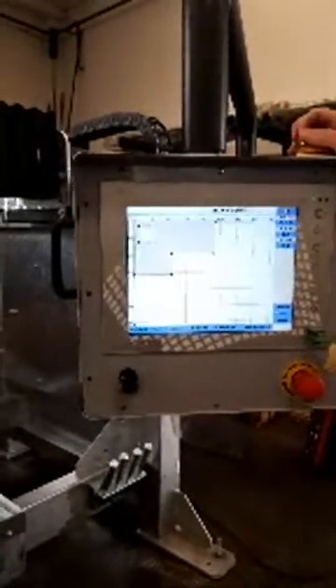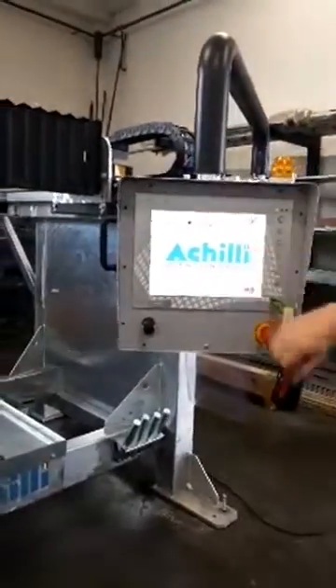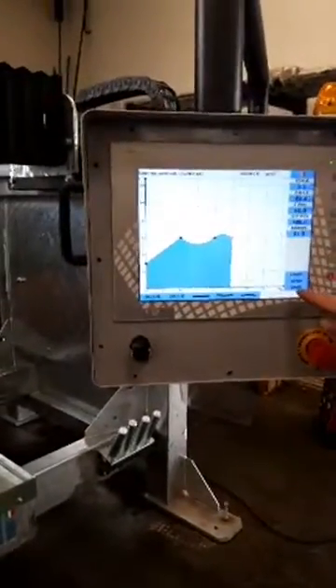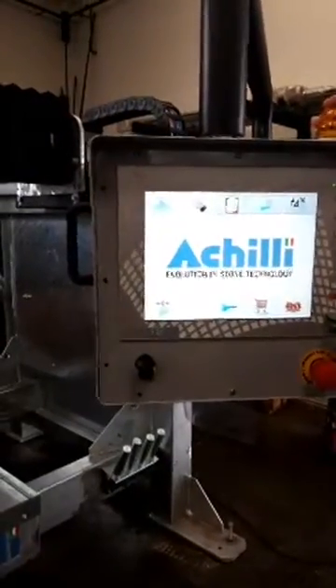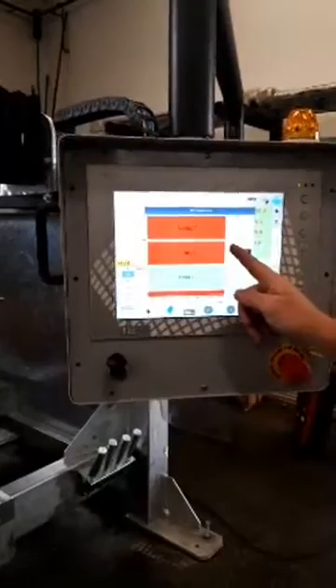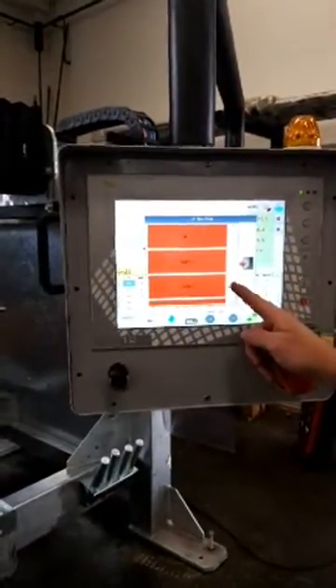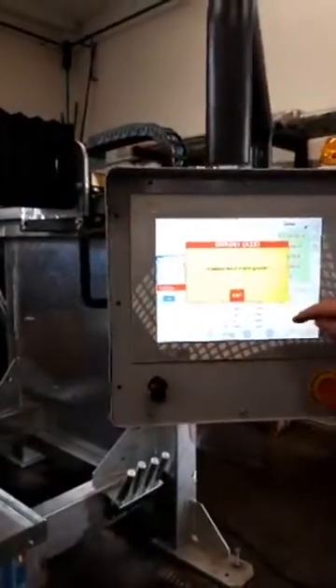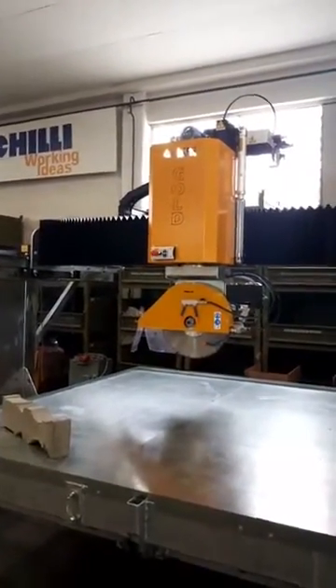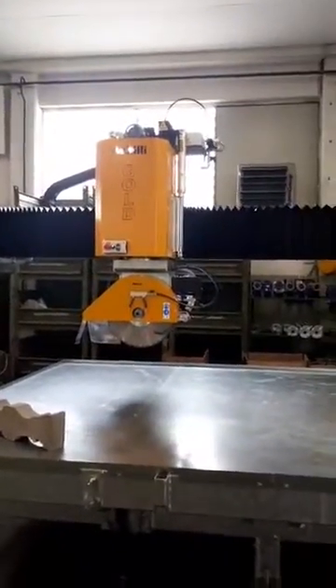It is important to remember that, according to current regulations in the destination country, the bridge saws will need to be equipped with front and, if necessary, rear protections. As you have seen, our machines are highly customizable and tailor-made to better satisfy your working requirements. This may require some additional manufacturing time, but we think it is worth waiting a little longer to get what you really need. We have a qualified technical service and constant availability of spare parts, even many years after purchase. Take advantage of these last two days to make an appointment through our online stand and we will be happy to discuss your requirements together.